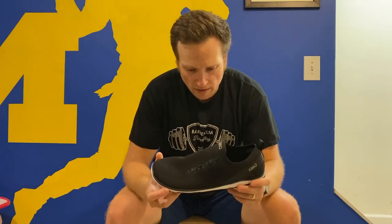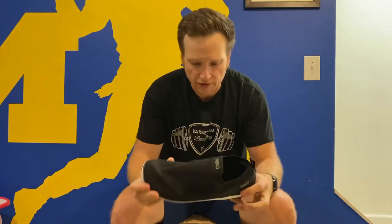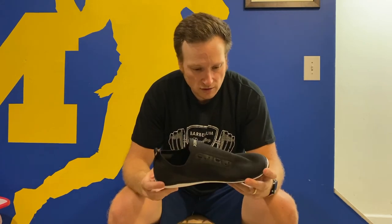That's true about all Xero shoes — they're really flexible, they have a wide toe box, great for lifting weights, and just a great all-around gym shoe. I like this model.